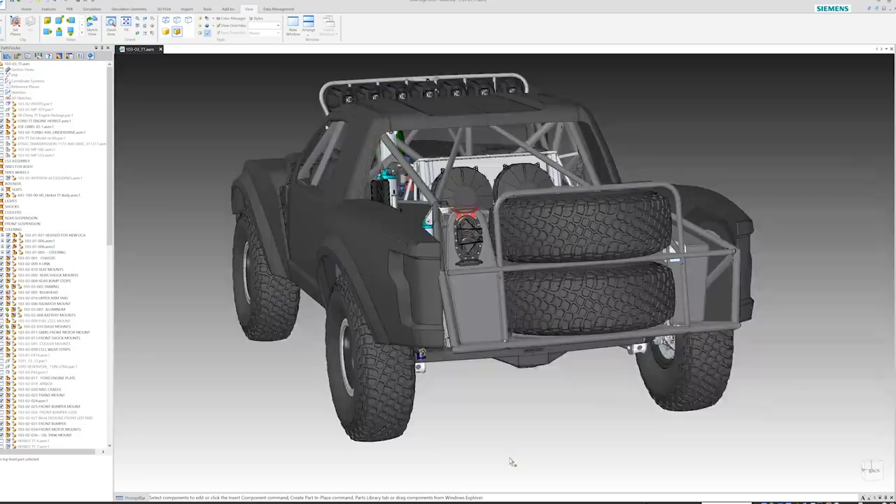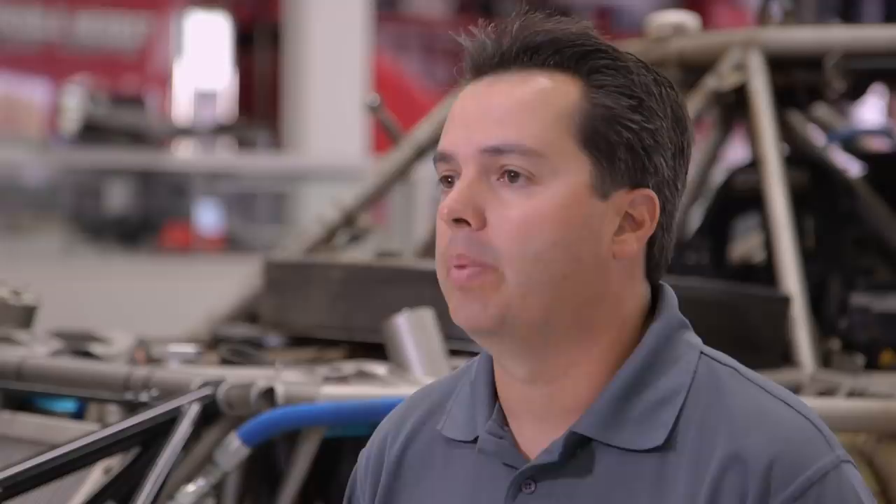Solid Edge and the digital transformation is allowing us to take all the tools that we have available to us — with CAD drawing work, CFD, technical publications — and implement all that into our trophy truck program. Especially using the new CFD tools available to us and optimizing that, which we feel with the speeds we're going now is probably going to be the biggest push and development of our motorsport.